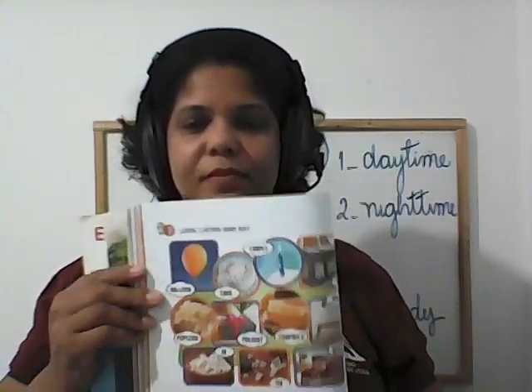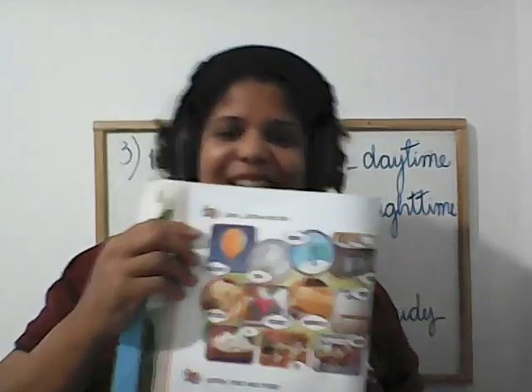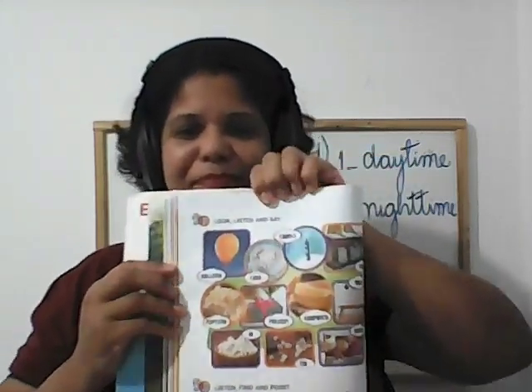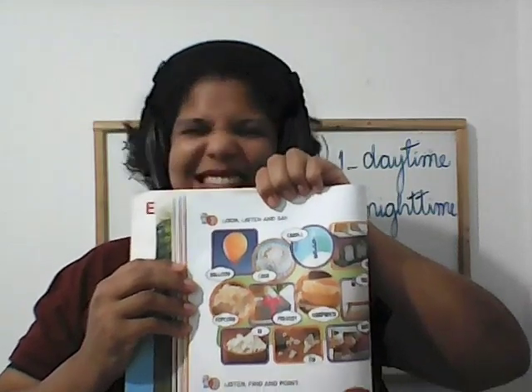Listen. Track 22: balloon, cake, candle, chest, popcorn, present, sandwich, table, in, on, under. The vocabulary is repeated three times for listening practice.